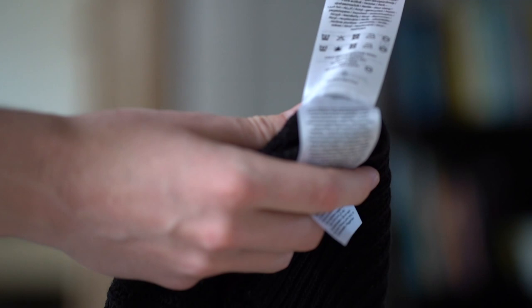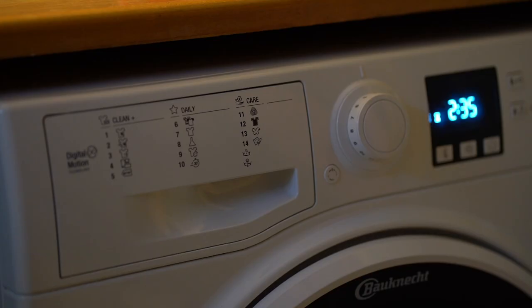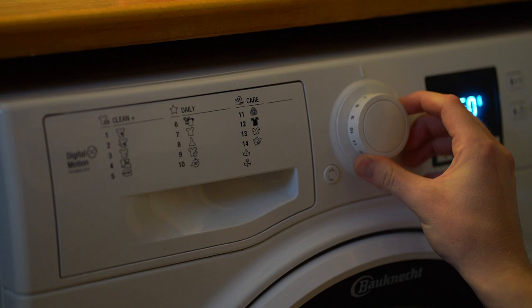Step number two is to choose the right program for washing your clothes. If you've never washed certain items before, especially something more delicate, all clothes come with a little laundry tag that tells you everything you need to know — such as the highest temperature you should wash it at, the highest rotations per minute, or whether you should tumble dry it. A safe bet is to put your regular laundry on a quick program, because if clothes aren't too dirty you probably don't need more than 30 or 40 degrees. Keeping it at 40 degrees or lower also greatly reduces the chance that dyes will spread and color other clothes.